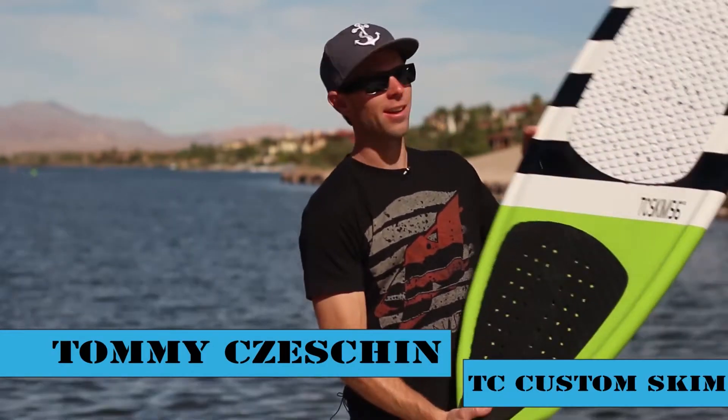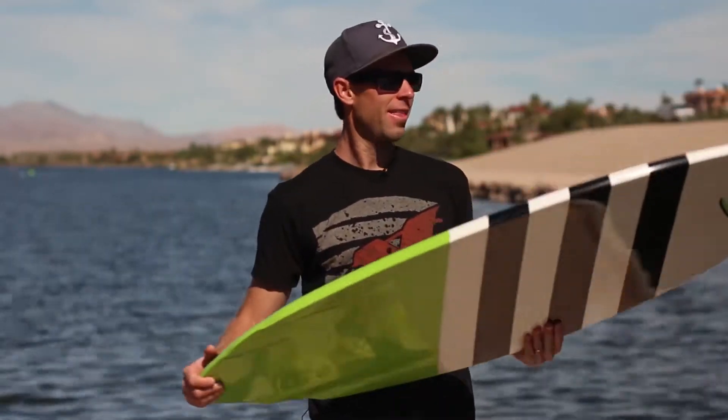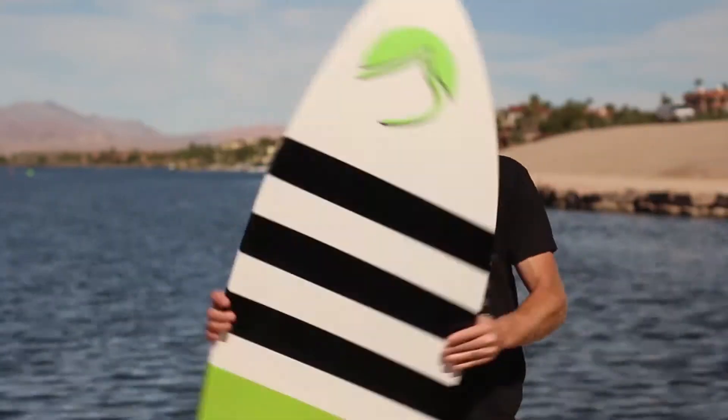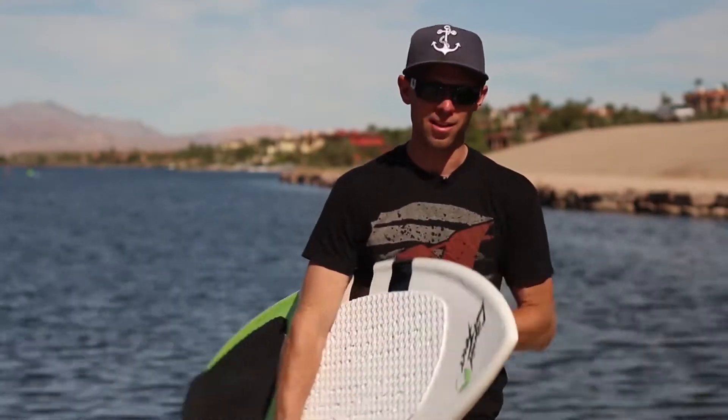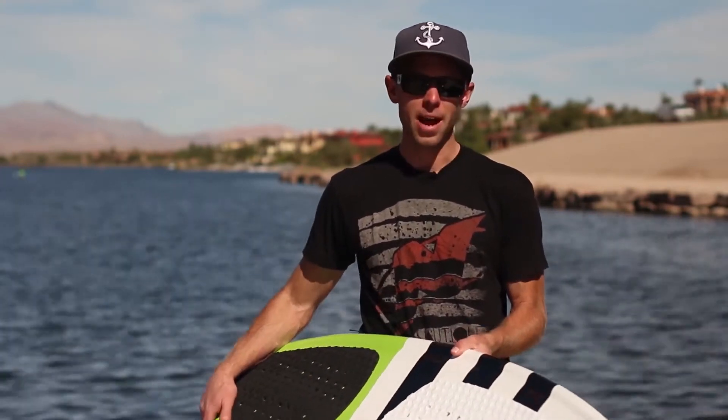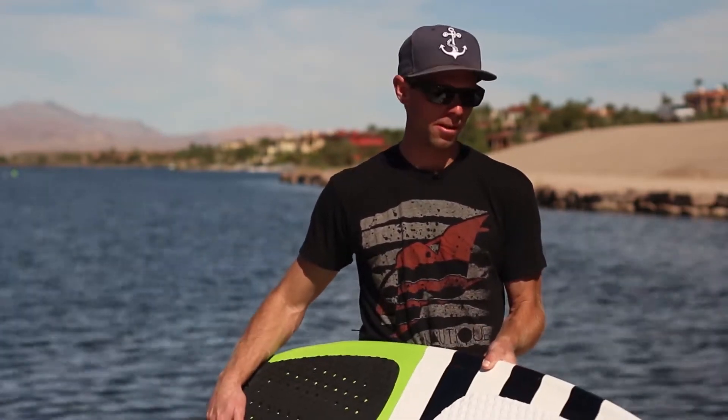I'm Tommy Shesheen, and this is my new board — the TC Skim. This thing is awesome, I'm loving it. New epoxy shell, super bomber, super lightweight. This board rides so well; it really doesn't matter the wake size — it rides really well on small wakes and it rides really well on larger wakes.